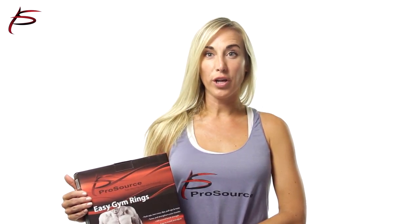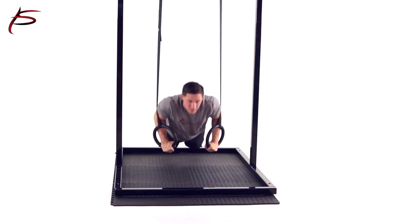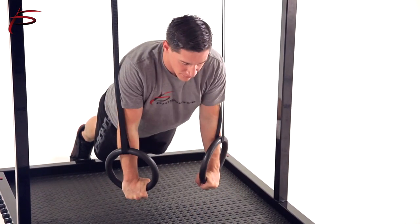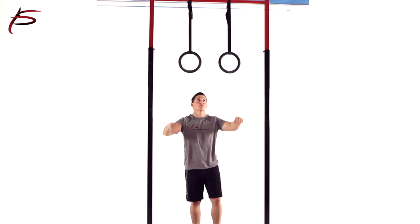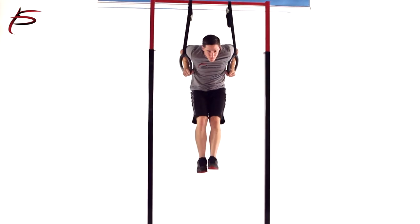One of the major benefits of working on the ProSource Plastic Gymnastic Rings is the strength and coordination gained from moving your body around on a free swinging apparatus. The unique nature of the rings gives all of the exercises a fun, athletic feel. Nearly every exercise is more challenging when done on the rings.